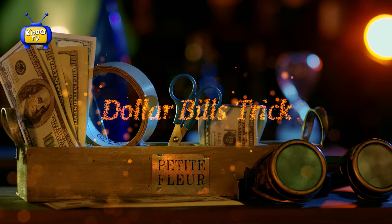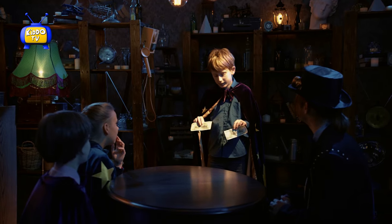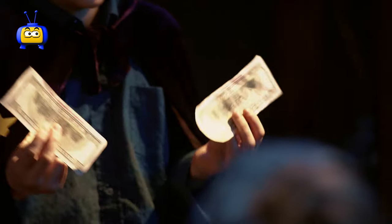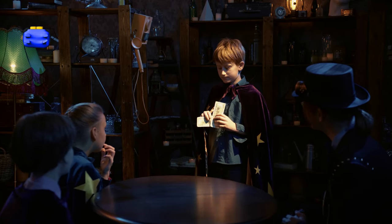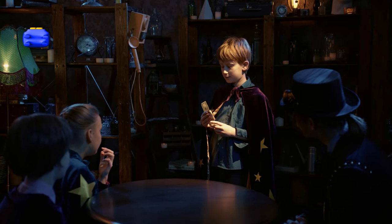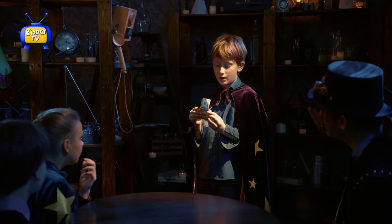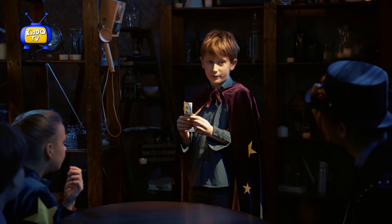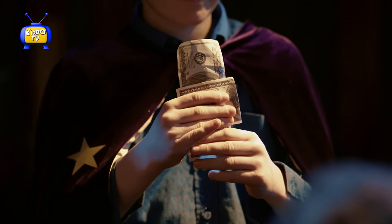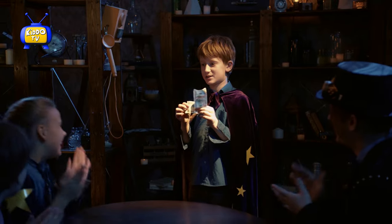Hey Eli! So I will show you a trick with money — look, $200 — and I do like that, then I do like that, and you see the dollar will come out of the dollar, and the dollar is in the world.